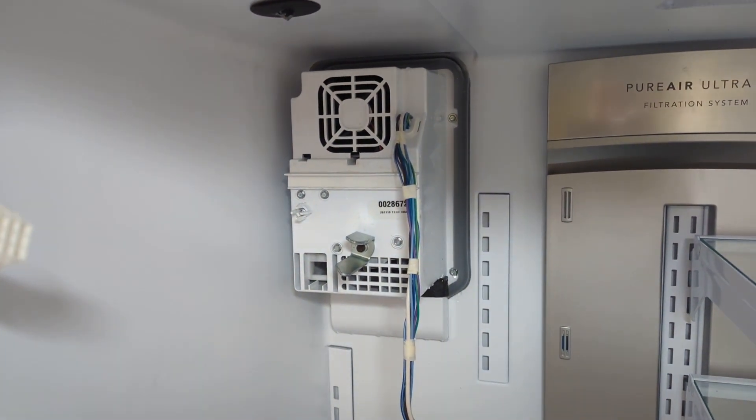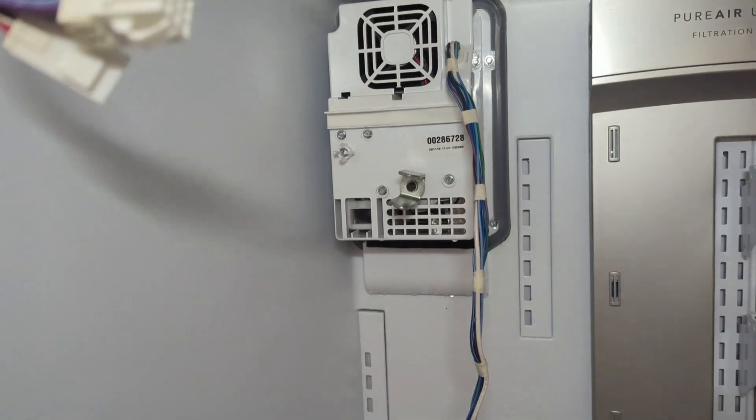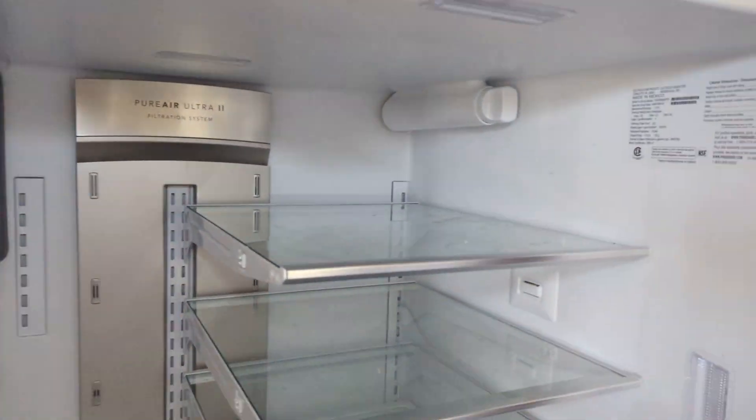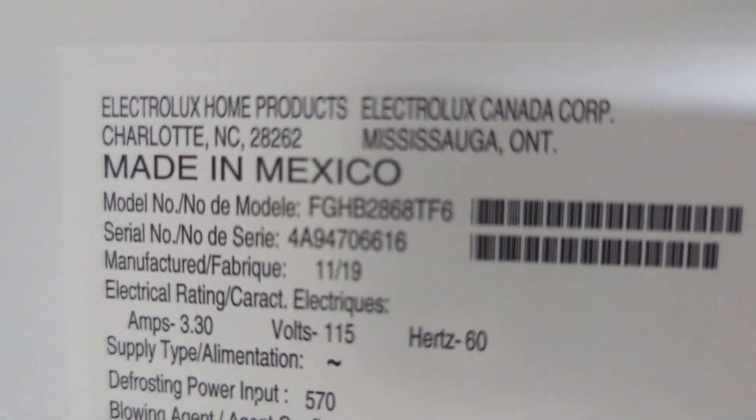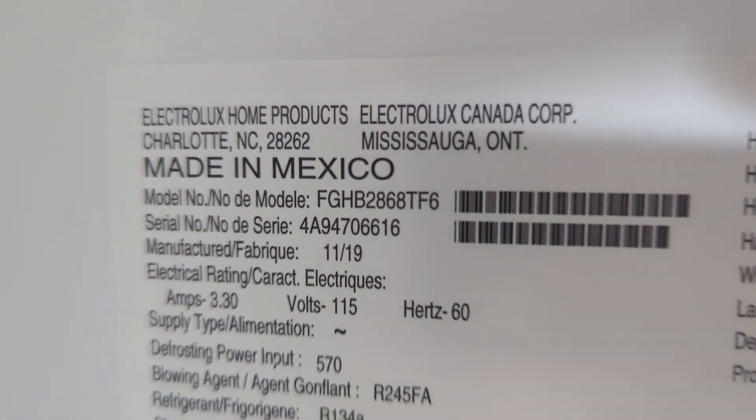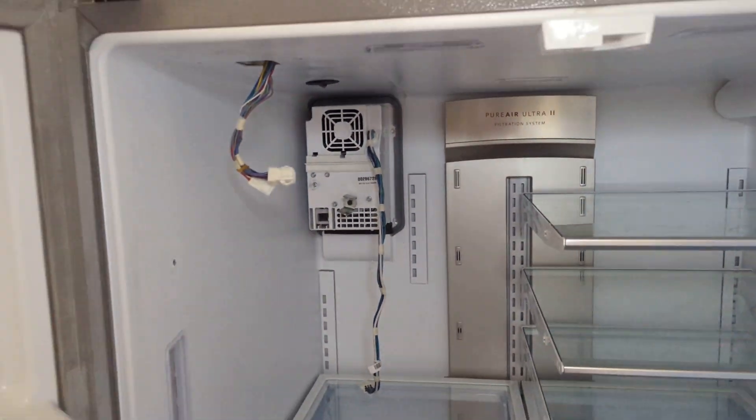If anything else is wrong I'll put up another video. Thanks for watching. If anybody's interested, this fridge is right here. Have a good day!